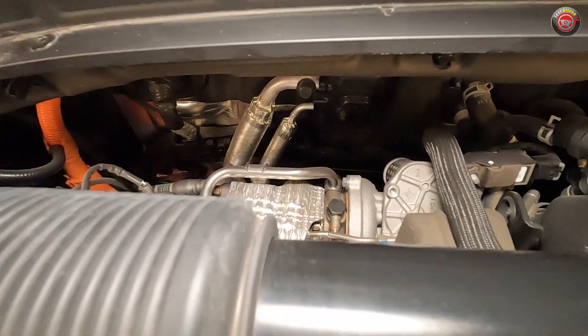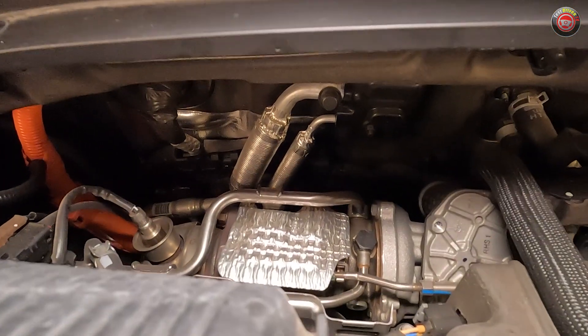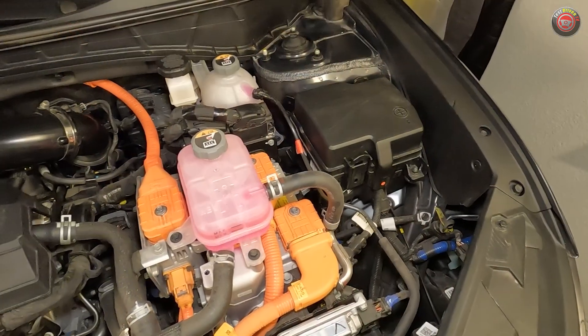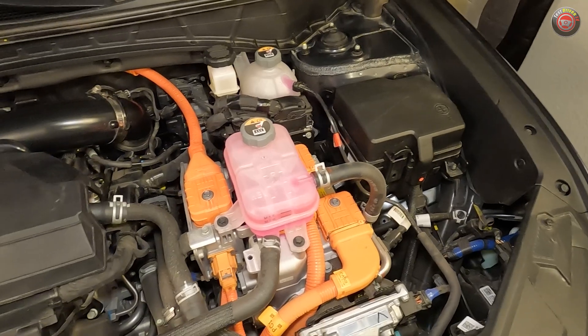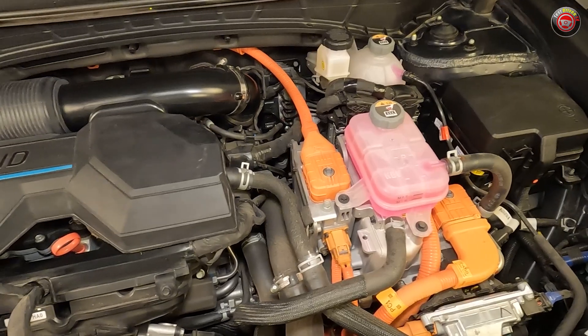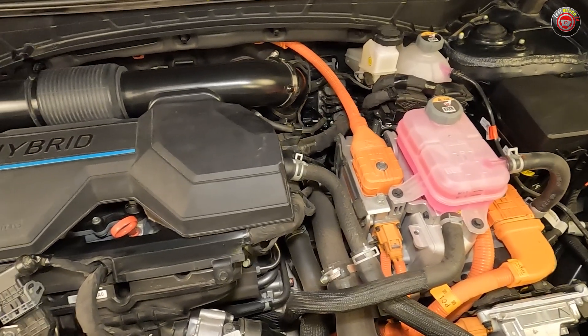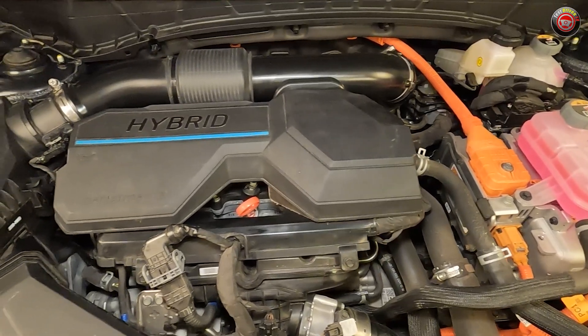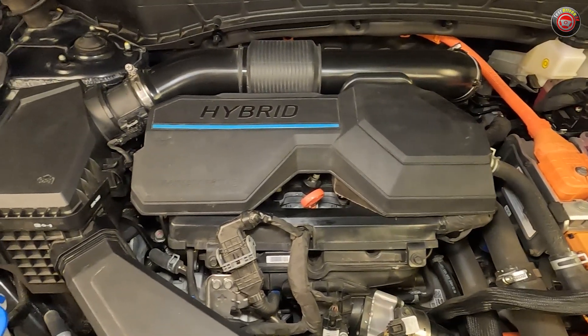Routine maintenance on the Hyundai Tucson Hybrid is relatively identical to that of any normal gasoline-powered vehicle. Caution is to be taken with all of the orange wiring harnesses and their connections as they are high voltage — not really user-serviceable anyway. Accessing the air filter is easy: simply pop a few clips at the top of the air box at the passenger side of the engine compartment to get in and replace it.